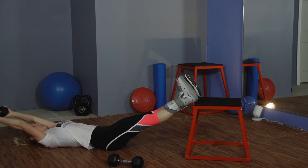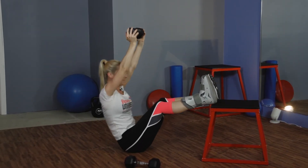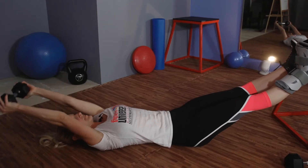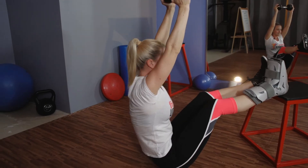You can also bring it overhead, reach up and overhead, and reach back down.